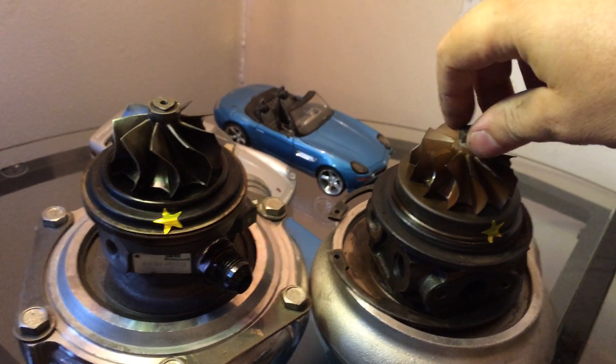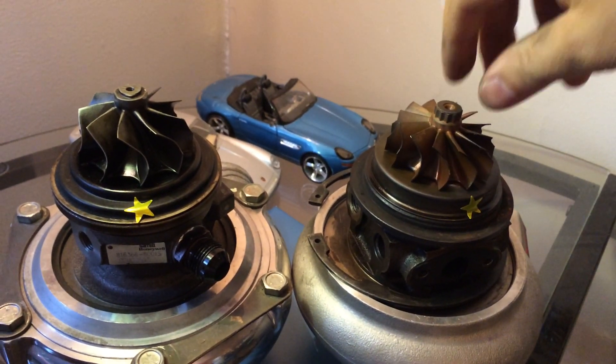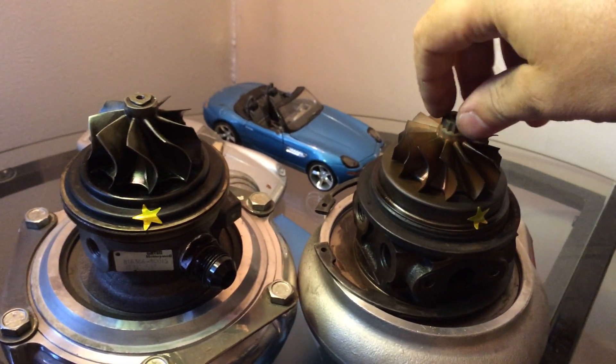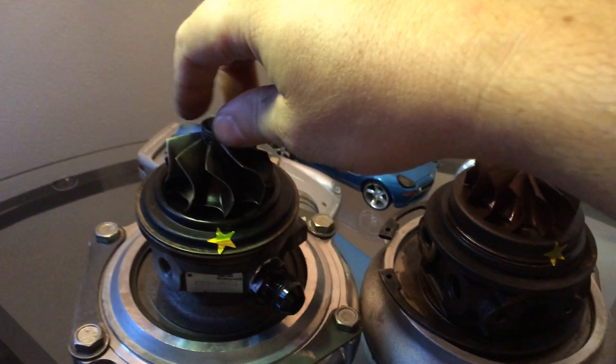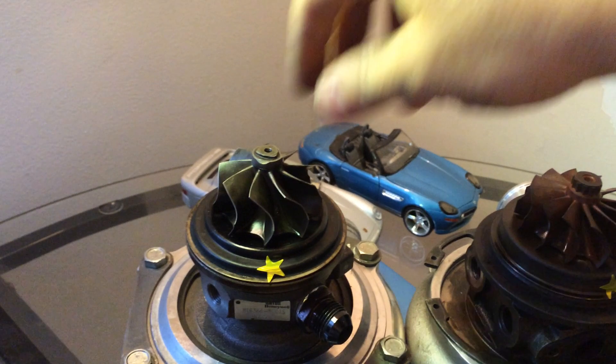So essentially, let me just give you a quick spin by hand here. So on the right, notice how quick that stops? That's the journal bearing. So your exhaust gas has to spin that — that's a lot of friction. On the right, this is the dual ball bearing one. Same strength.